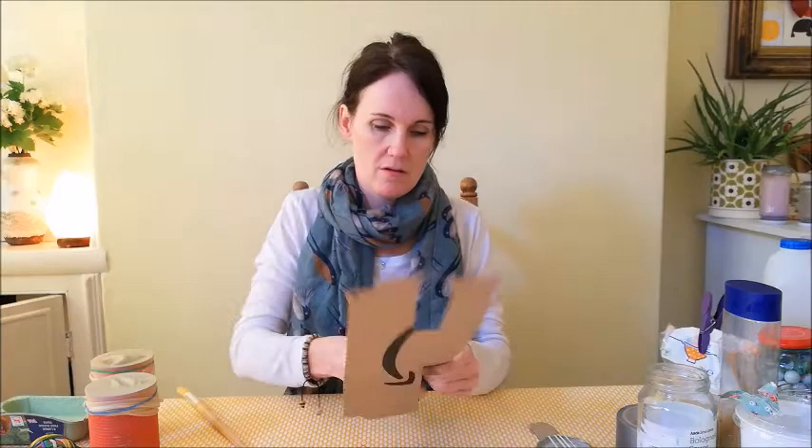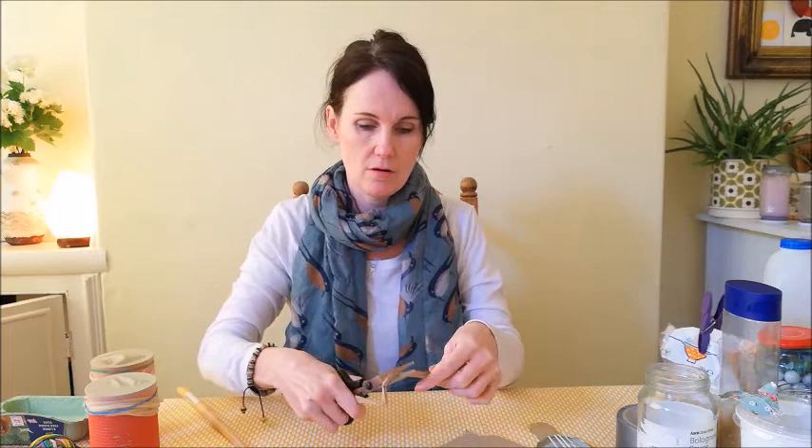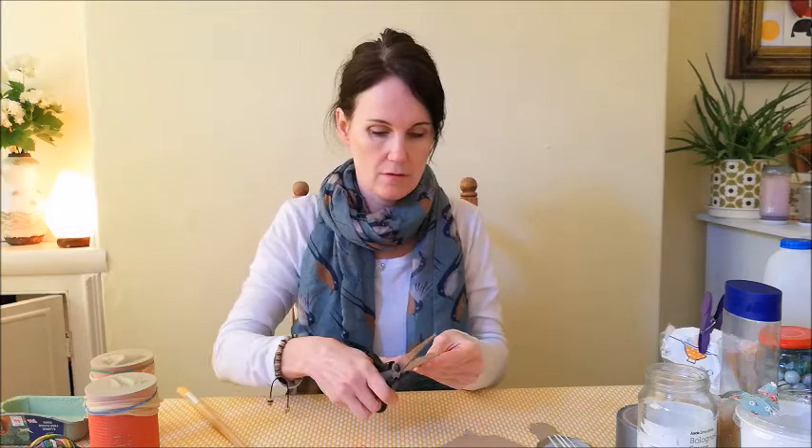I'm going to start by preparing my parts. I've got my jar lid here. I'm going to cut out a piece of cardboard for the handle. This needs to be quite thick cardboard, and I'm going to cut out just short of a hand width of cardboard. I'm going to round it off at the top so it looks like this.